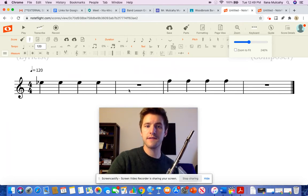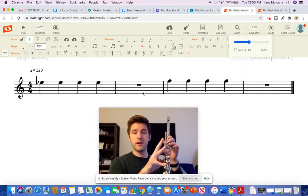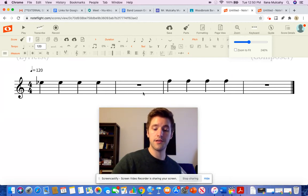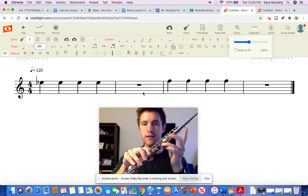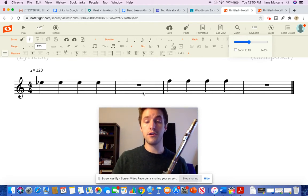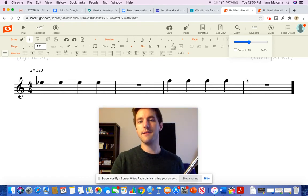During that measure of silence — that second measure — that's when you're going to do the finger switch. So we're going to do a sing and press of this, and then we're going to play it. From the first measure, I have my fingers in an E-flat: thumb, 2, 3, 4, 5, 6, pinky. During the measure of silence: 1 goes down, 5 and 6 goes up. And then I'm silent again for 4 beats.